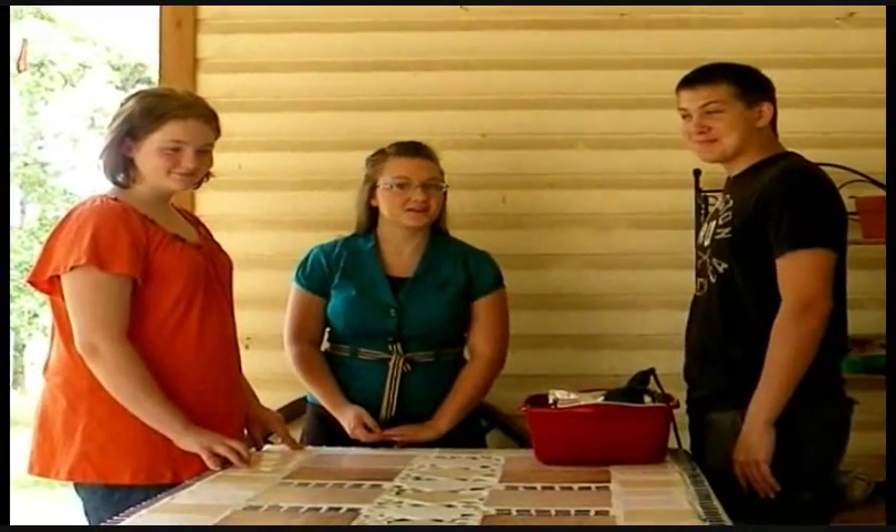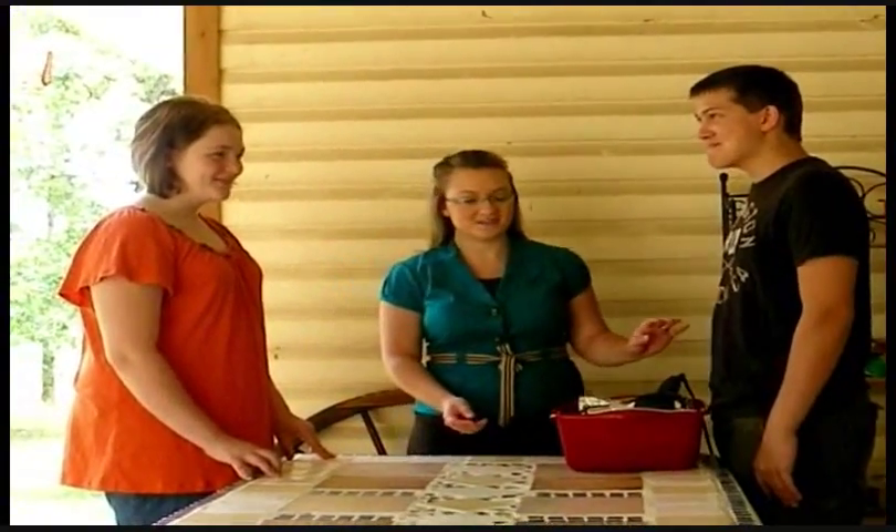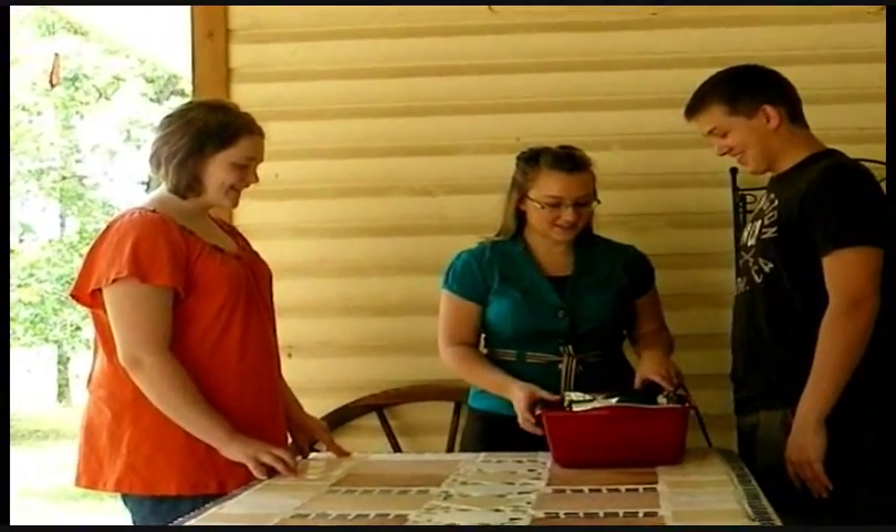Hello, boys and girls. Are you ready to learn how metamorphic rocks form today? Alright, let's get started.